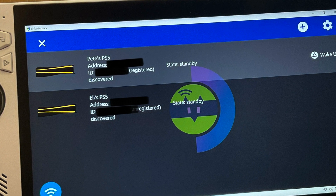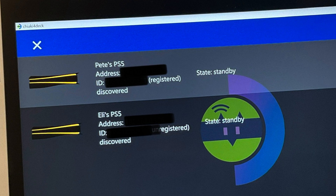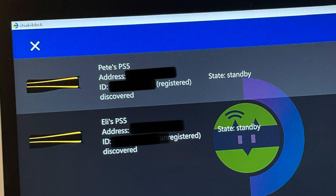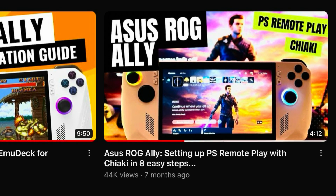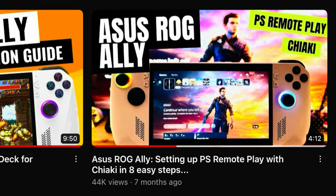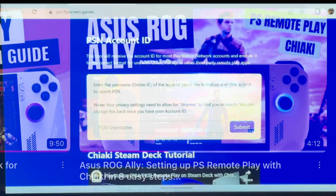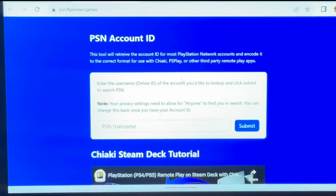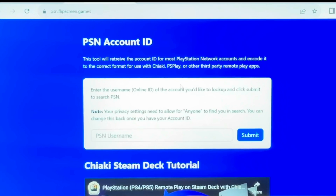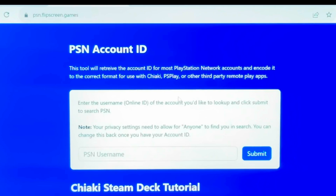For step four, let's configure Chiaki for Deck. If you've already installed Chiaki, your PS5 console should already be registered. If this is your first time, check out the linked video tutorial and head to PSN.Flipscreen.Games to register your PS5 console.